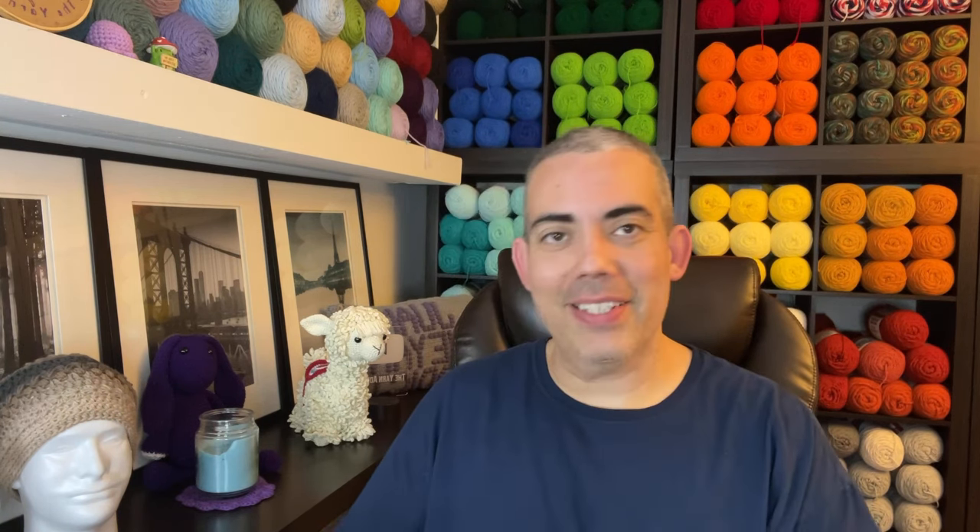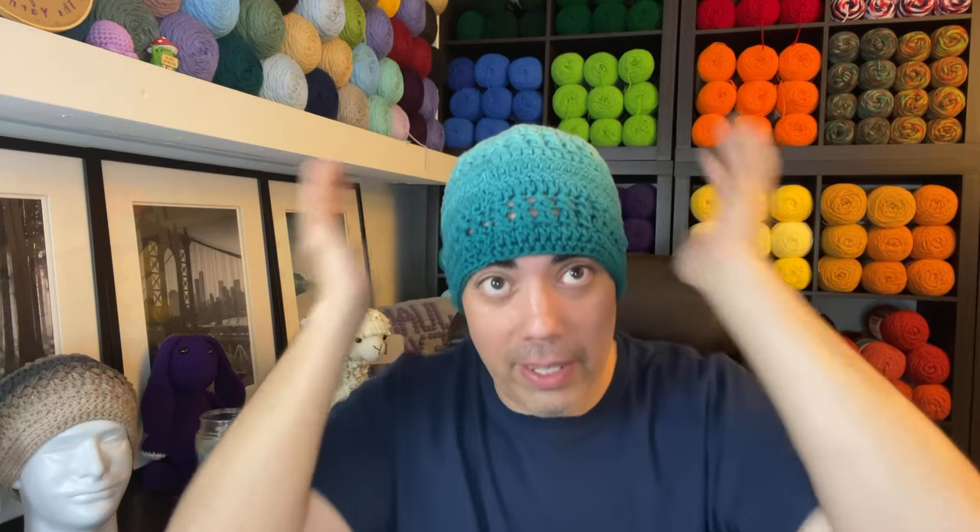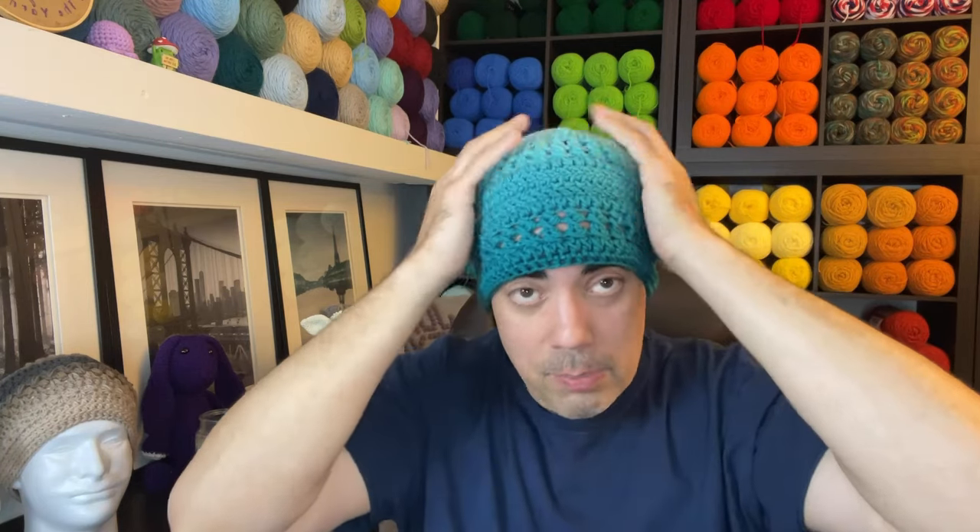Okay friends, we are back. Friendship Beanie 4.0 is done. I'm so proud of it — look how nice that looks! Under those cameras you can't really see it, but doesn't that look good? I love it. Friendship Beanie 4.0 is a huge success. I really enjoyed making this. If you enjoyed following along and watching the tutorial, feel free to give me a like, subscribe to my channel if you haven't already, and hit those notifications to stay updated. It's been an honor and a privilege doing this with you. Until the next one — take care, thanks, bye-bye!